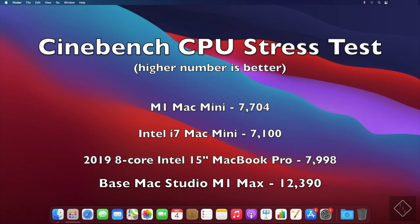Next we have a CPU stress test using Cinebench — a 10-minute test run consecutively over and over. The Mac Studio scores a very impressive 12,390. The M1 Mac Mini comes in at 7,704, and the Intel counterparts are also within the 7,000 range.